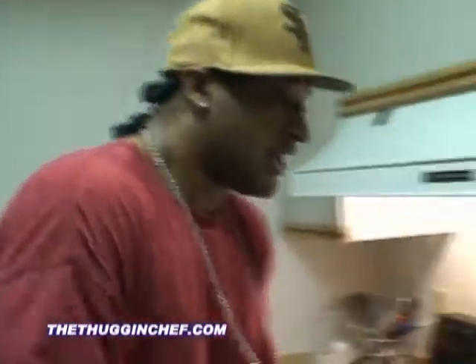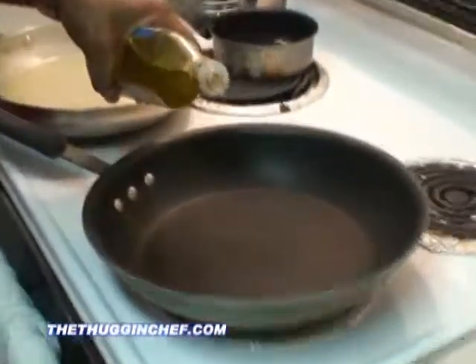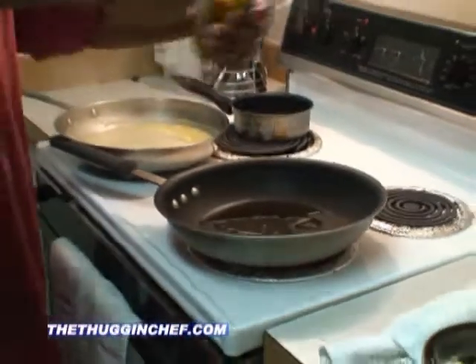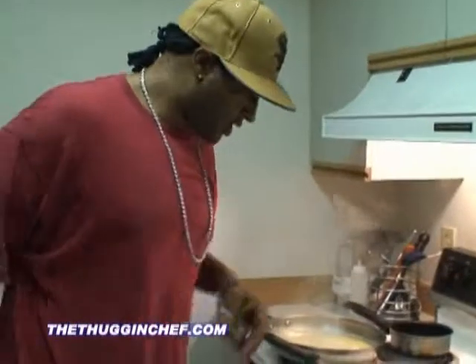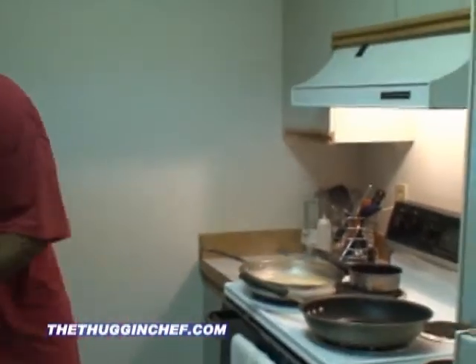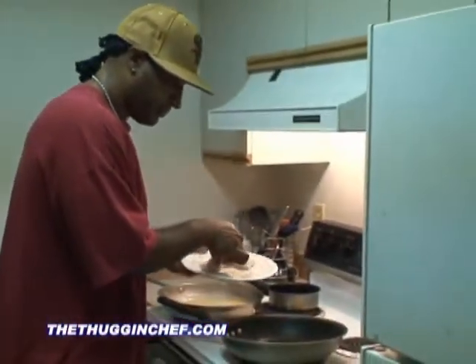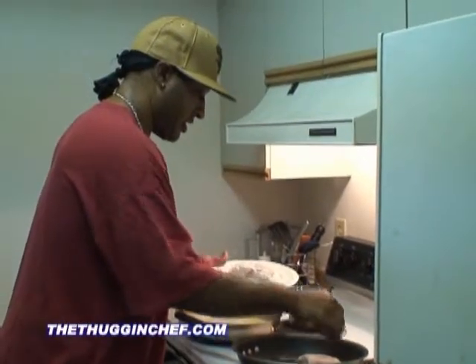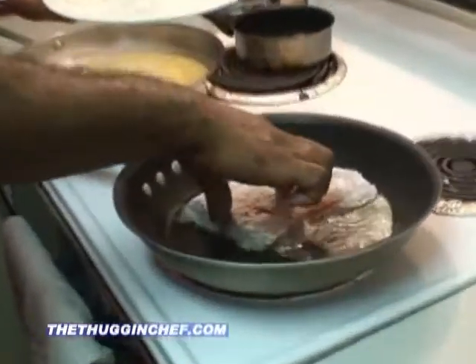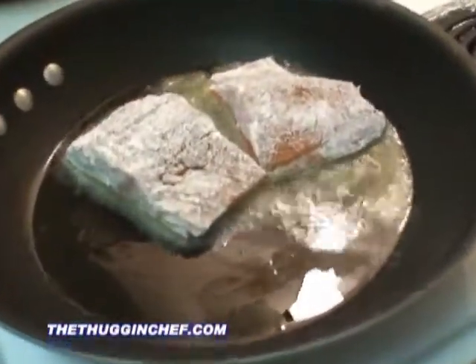Let's get a little bit of olive oil going in our pan. You can put a nice generous amount. My oil is already nice and hot, so I'm going to put it in skin side down. I'll make sure that it's nice and hot there. I've got my salmon blazing in there.